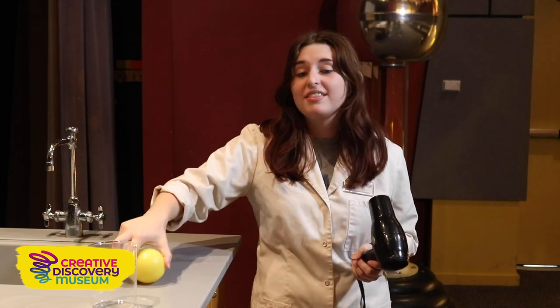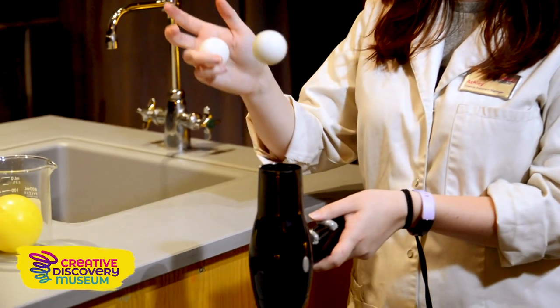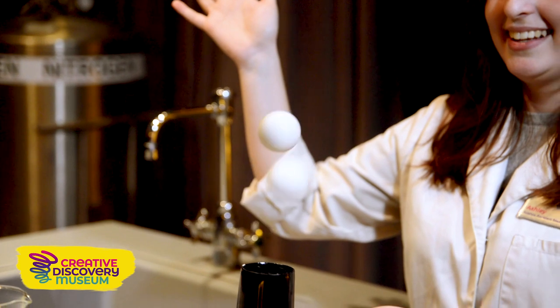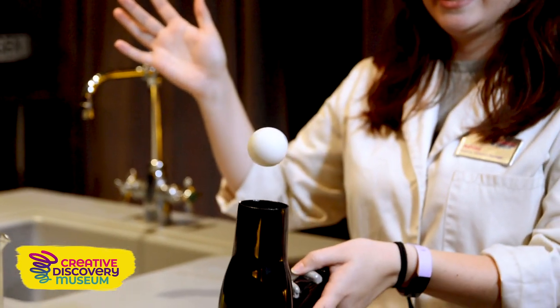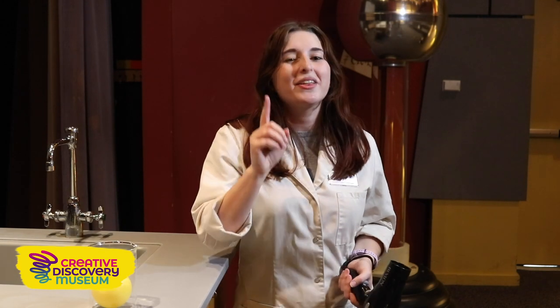So let's see a different kind of sphere on this same column of air. I'm going to use these ping pong spheres. Now they're really small, much smaller than the yellow sphere and the beach sphere. So let's see how this is affected by the same air column — I'm going to put one on and then a second one on top. These ping pong spheres were able to stay on that same column of air for a little while. So fast moving air creates low pressure, and in the next experiment we're going to find out how important low pressure is in our weather system with clouds.